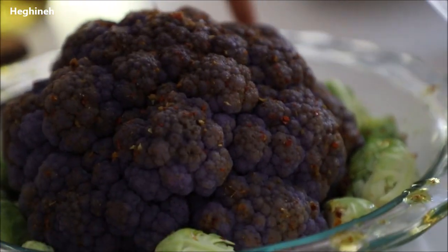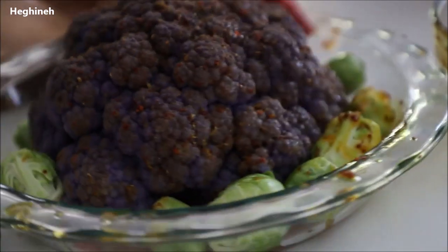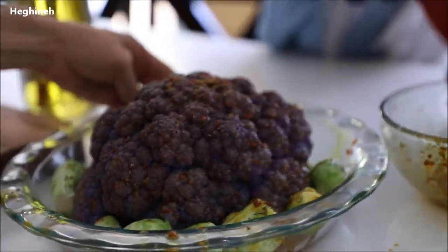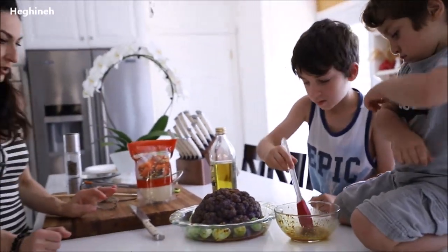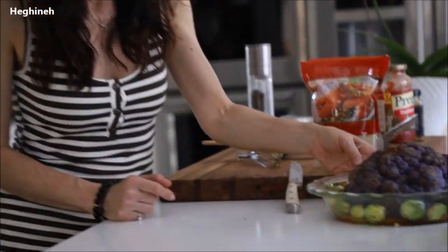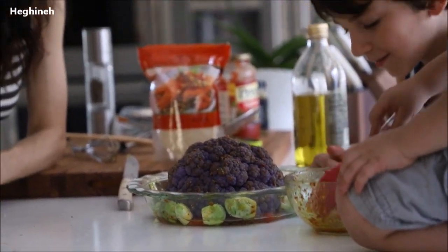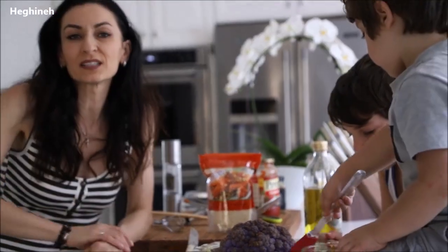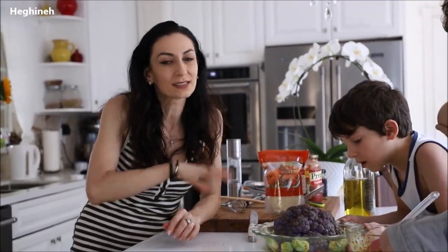Also brush the Brussels sprouts with the marinade — let's brush these little Brussels sprouts. And I'm sending this to the preheated 450-degree oven for about 10 to 15 minutes. You don't want to waste any of this marinade — we need it spicy and flavorful, not just spicy. Hot pepper is a must — we love hot peppers.